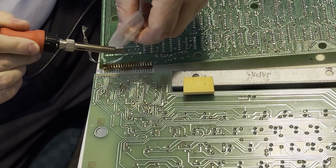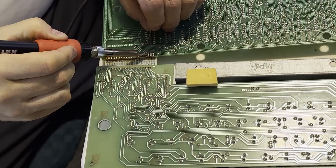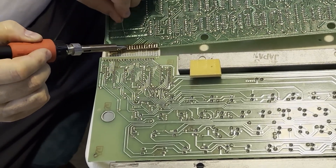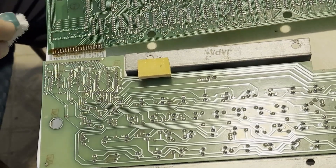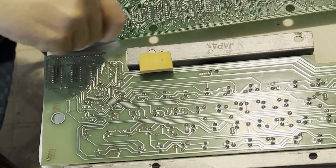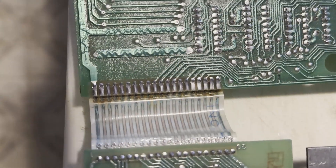It was harder to get the ribbon cable off the main board than it was to get it off of the keyboard component. I reflowed the solder on there just to try to reconnect everything. Then I gave it a good clean with alcohol to get the flux off. I did some continuity testing afterward and got a different result entirely, which you'll see shortly.